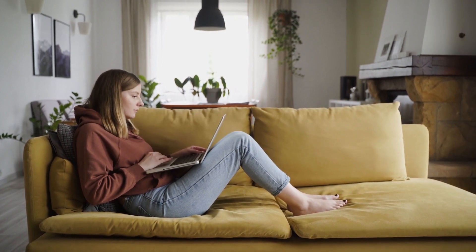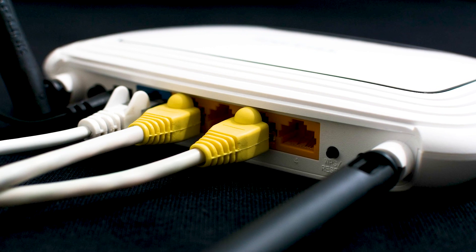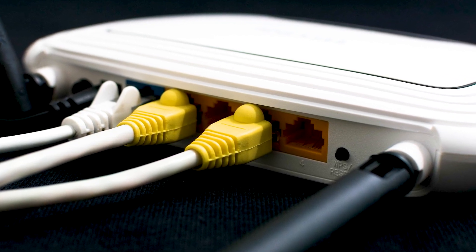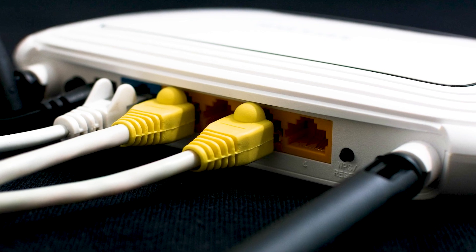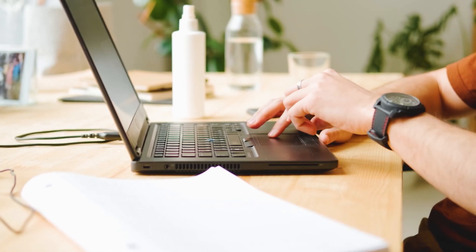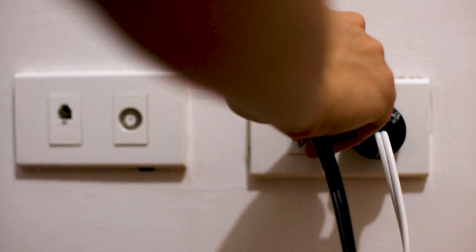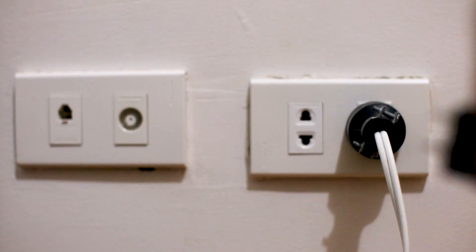If not, let's move on to the next method, and that would be to push the reset button on your modem or router. Not all routers have this, but if yours does, go ahead and give this a try. If hitting the reset button doesn't work, then let's go on to the next method, and that's to find the router that is giving you Wi-Fi, and go ahead and unplug the power to that for 60 seconds, then plug it back in.